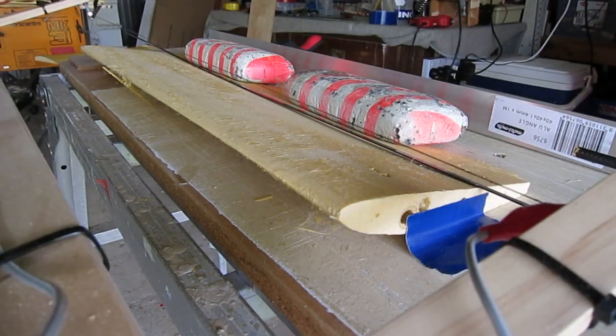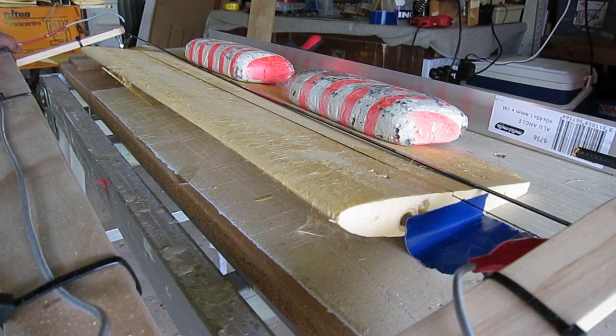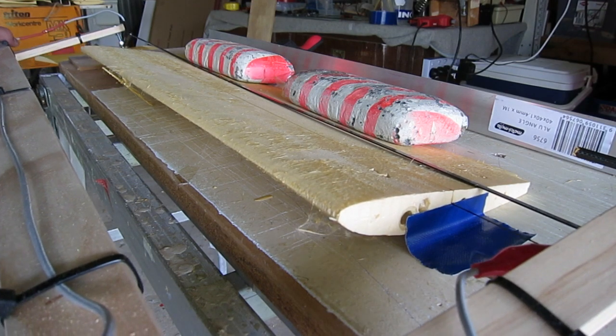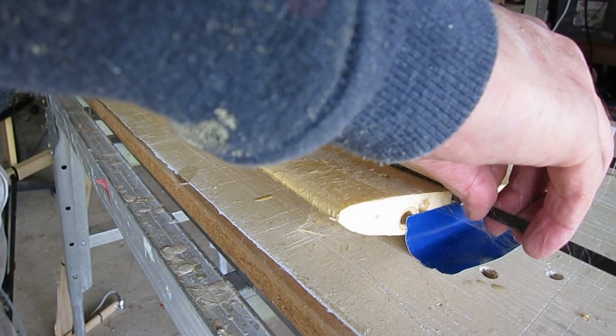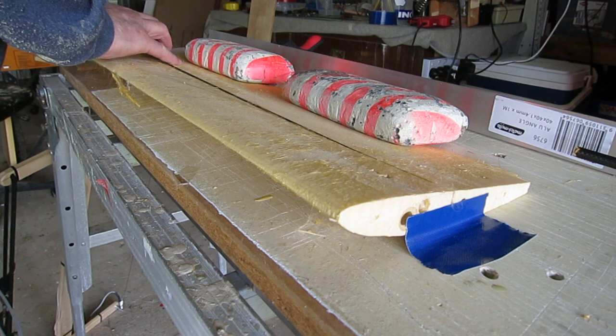In this first method I'm just cutting a slot with the hot wire to accept a 6x1mm carbon fibre spar. That works reasonably well but you do need to glue the spar in. I used epoxy, which works well but it's a bit messy and a bit fiddly.